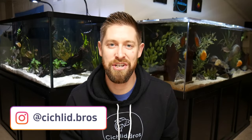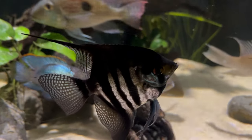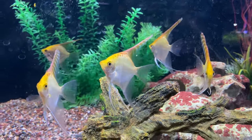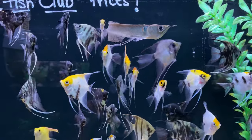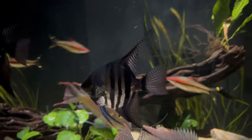In today's video we're going to be walking through a care guide and a species profile on the angelfish. The angelfish is one of the most commonly kept South American cichlids in the hobby today. It's a beautiful fish with a lot of different varieties, it can be an awesome fish to keep, one that's not too difficult as long as you keep a few things in mind, and that's what we're going to talk about today.